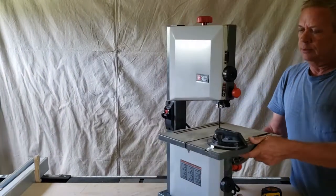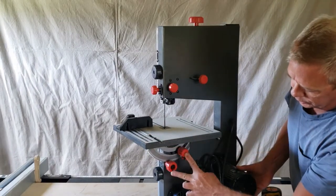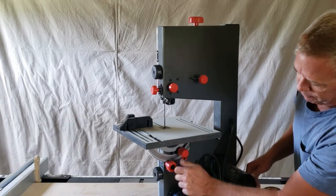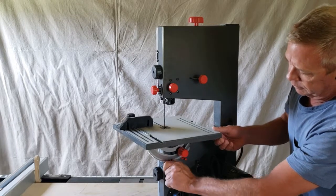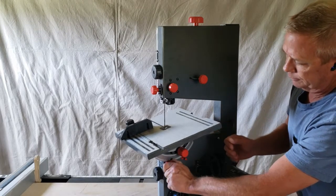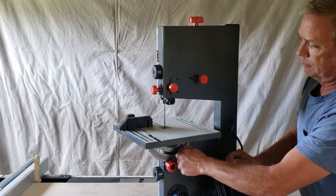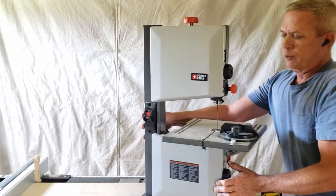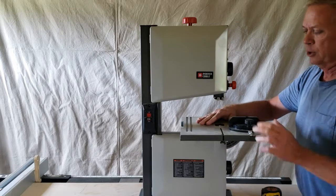What you do need to do to get the table on is install these two bolts. You loosen it up and you can turn it to give you an angle, then put it back to 90. Before you do anything you lock it back down, and of course you'd want to check to make sure that it's square before you use it.